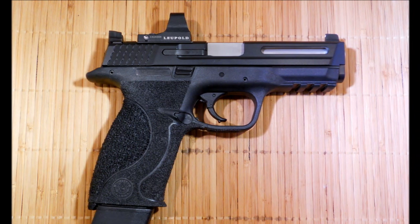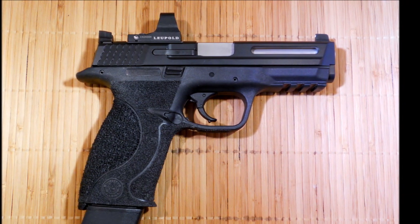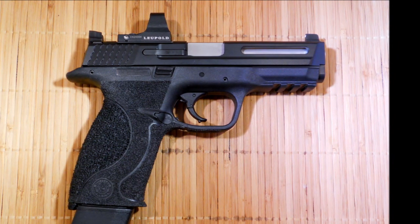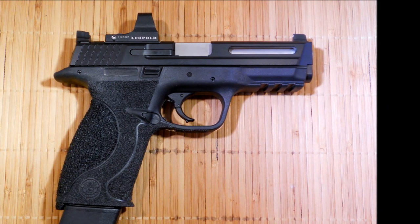Sighting was simple for me. I did use the provided Torx wrench and was on target within less than ten shots — probably eight to ten shots. Once set, the Delta Point never lost zero. Leupold does state that the Delta Point has been tested to withstand 3,500 G's of impact, which is something I have no way of testing.